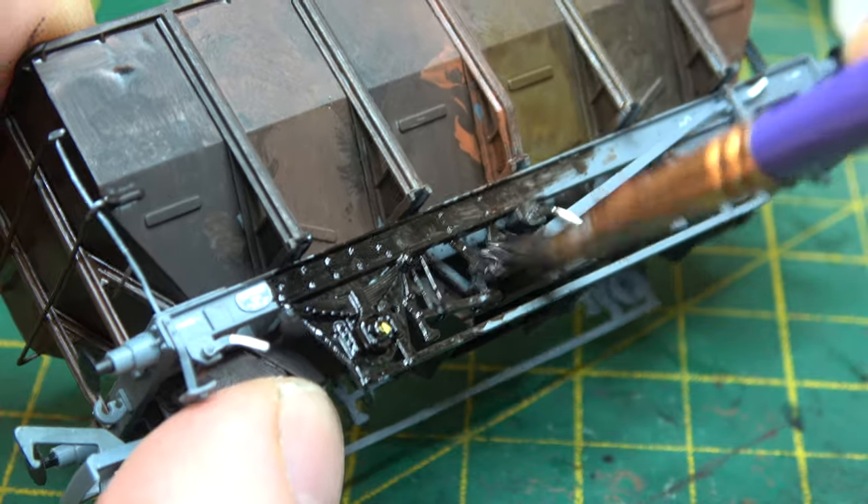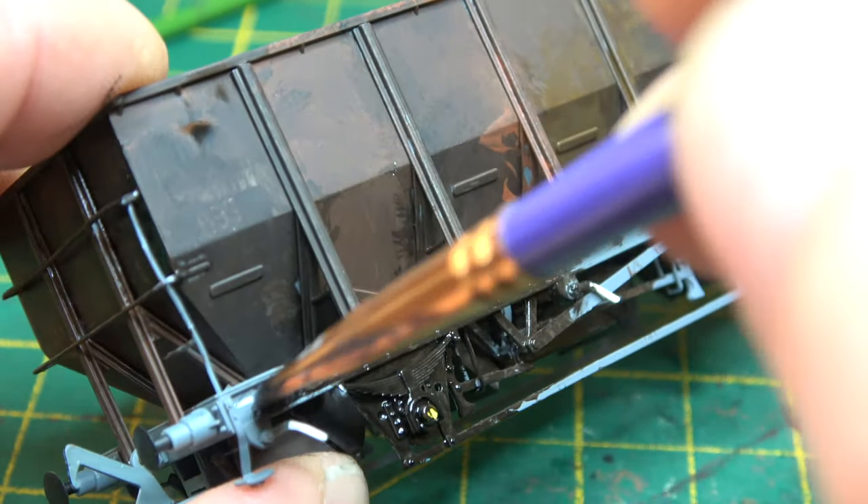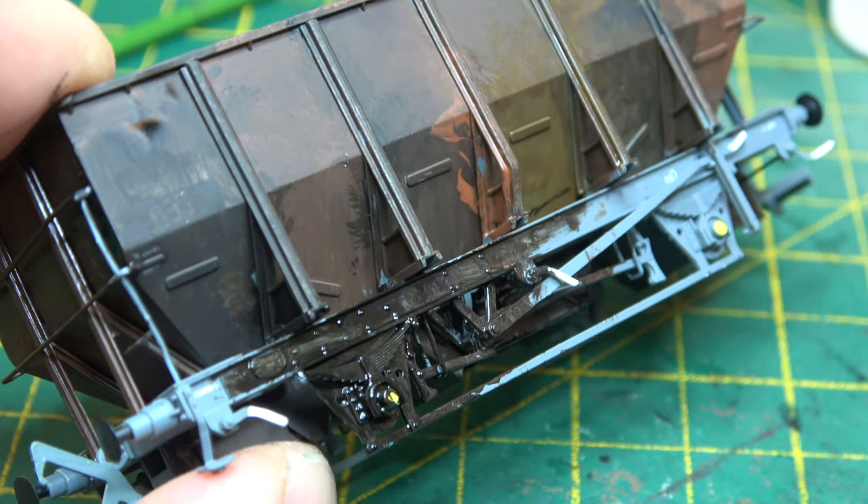The wheels were painted the same colors as the chassis, because photographic evidence suggests they are the same sort of shade of color.